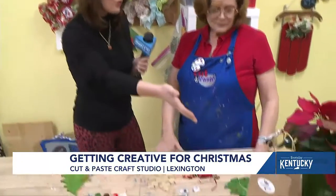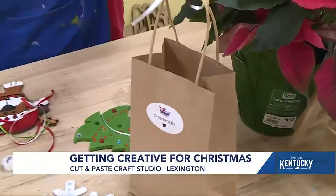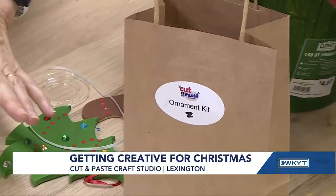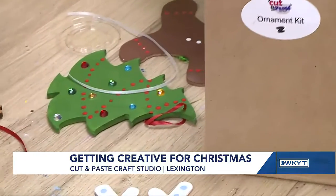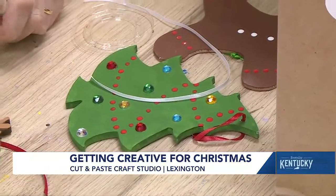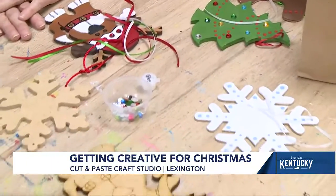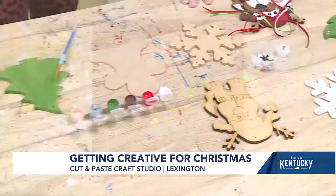So people can literally order one of these and pick out whatever ornament they want? Yes, they're on our website under kits. They're also here in the shop — you just walk in and pick them out. And if you don't like my choices, you come in and pick three ornaments of your own, and we'll pack up the paint you want and send it on with you. And if people just want to learn more about Cut and Paste Craft Studio, they can go to CutandPasteCraftStudio.com, or they can drop by and just take a look around.